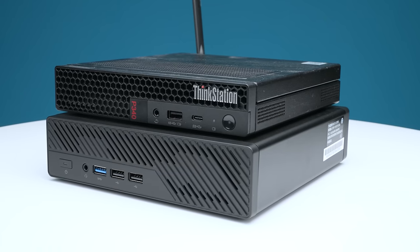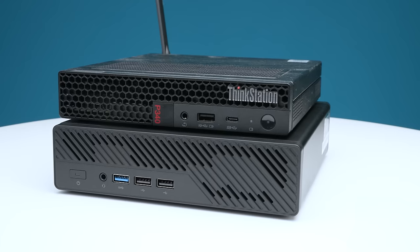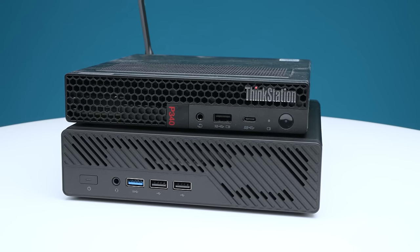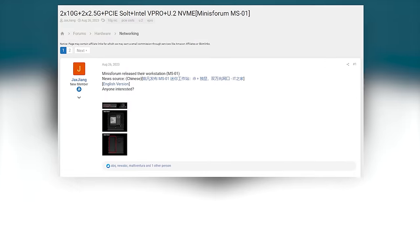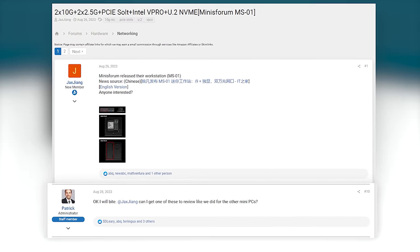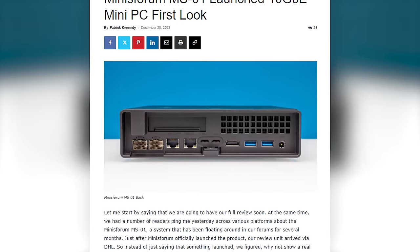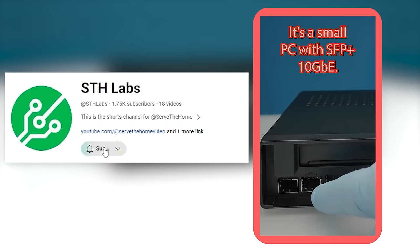It is definitely bigger and you can kind of see that right here as I have them lined up. When the product designer from MinisForum got on the STH forums back in August 2023, they said they had a new idea and asked what we thought. I said this is cool, we will definitely review this if you send me one — and so they did. We did an article just before the end of the new year, and we also did a short on our new shorts channel, STH Labs.